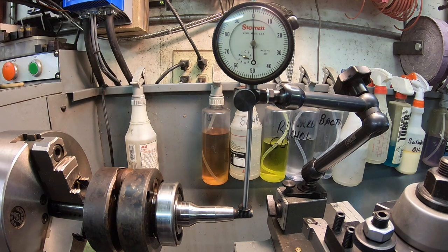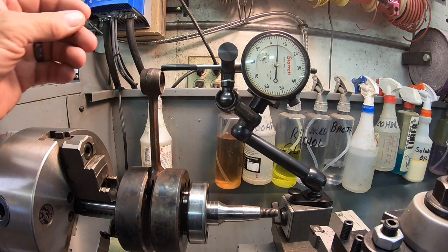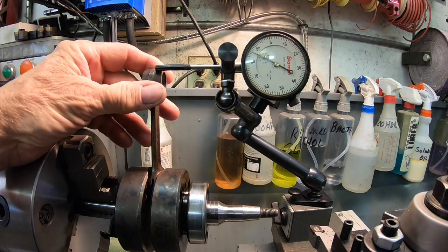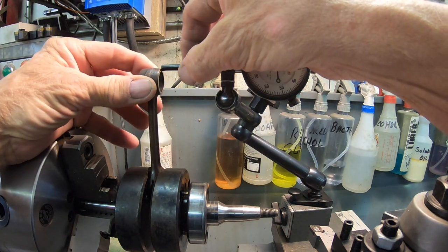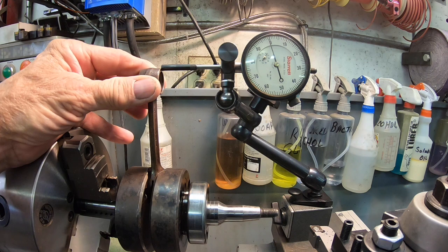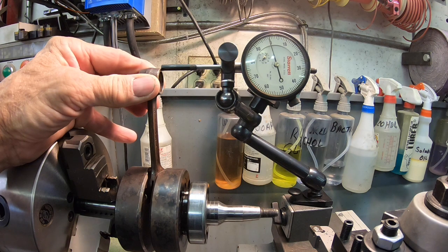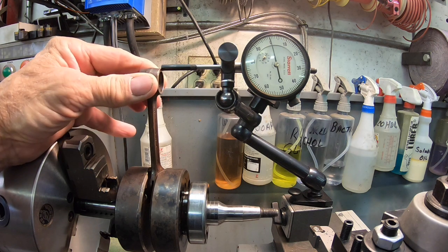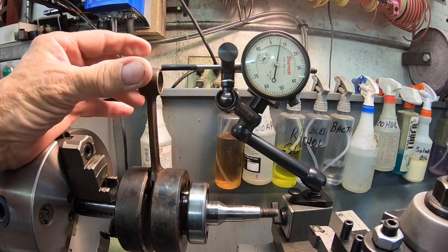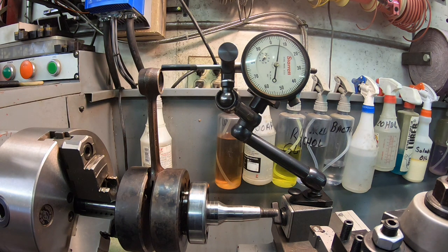Let me dig out some specifications real quick. Okay, let's check the shake here. This movement here — I'm all the way over to the left, now all the way to the right — and we've got about 45 thousandths. We can't exceed 0.118 inches or 3 millimeters. So we're good on that.